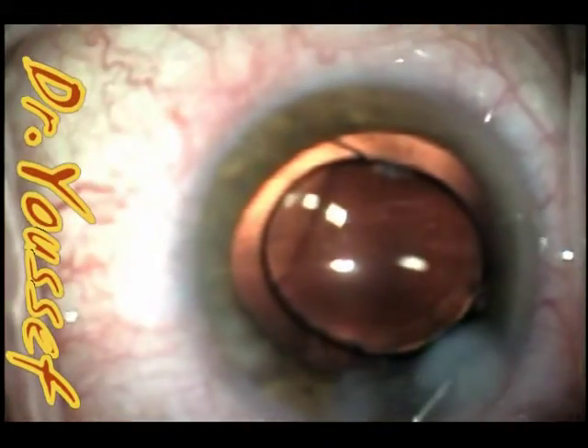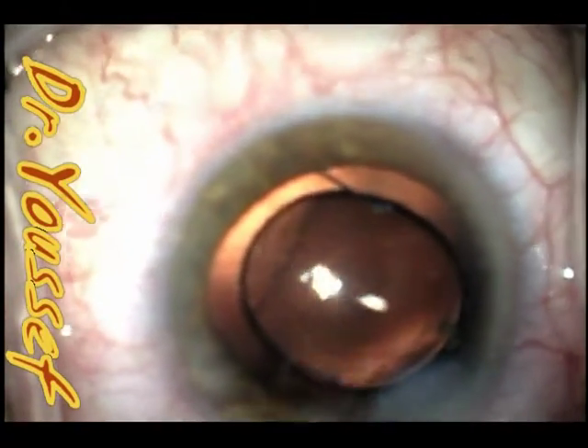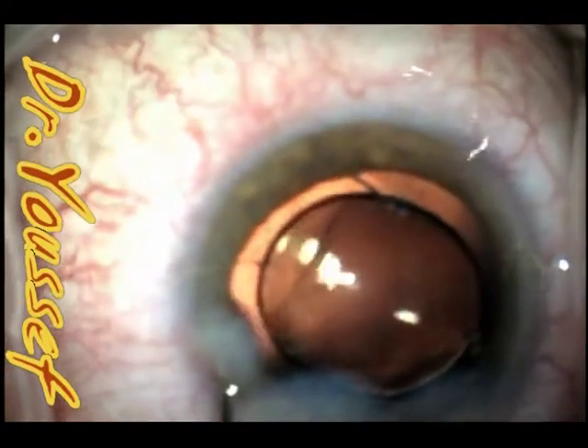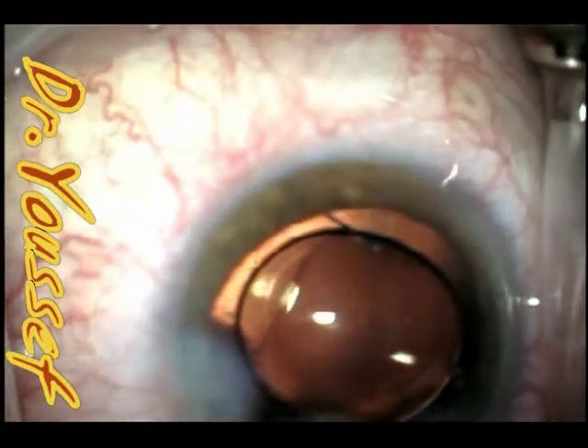You can see that all the cortical material is being cleaned up and the lens is in place. The wounds were hydrated with Avalonks. Thank you very much.